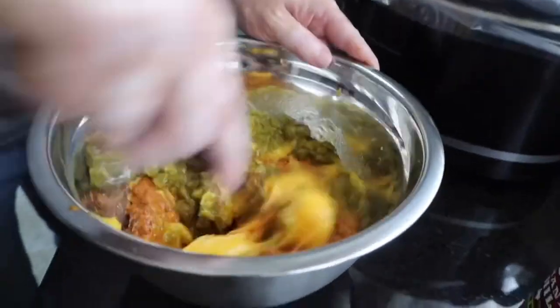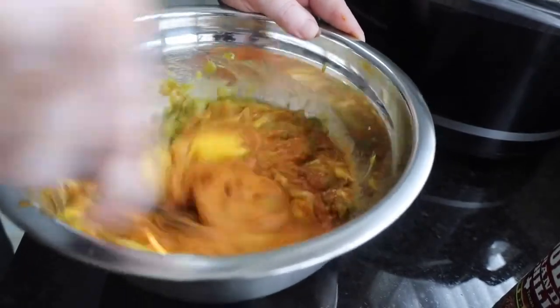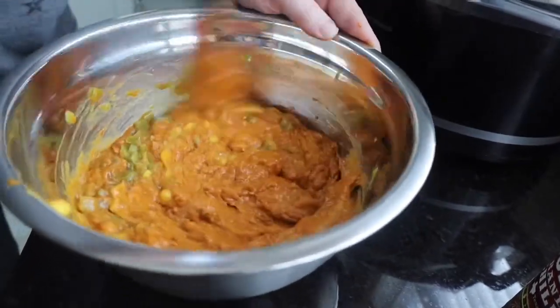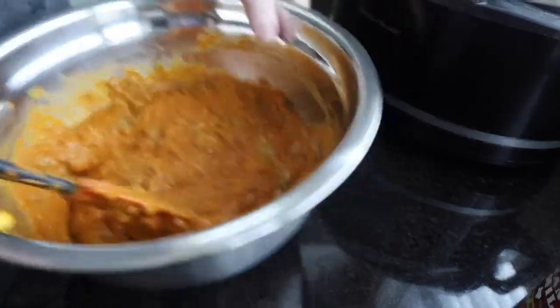Give it a nice mix. Alright, we're going to take that and pour it over our hot dog mixture.